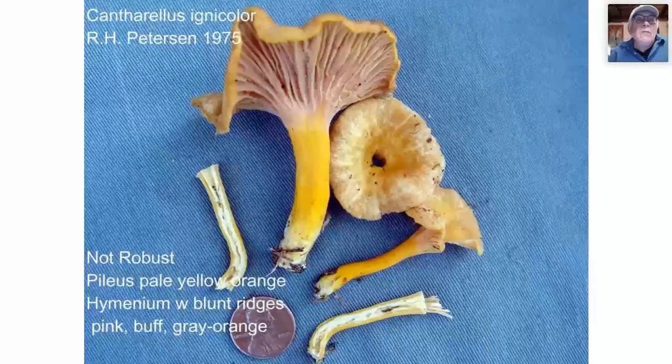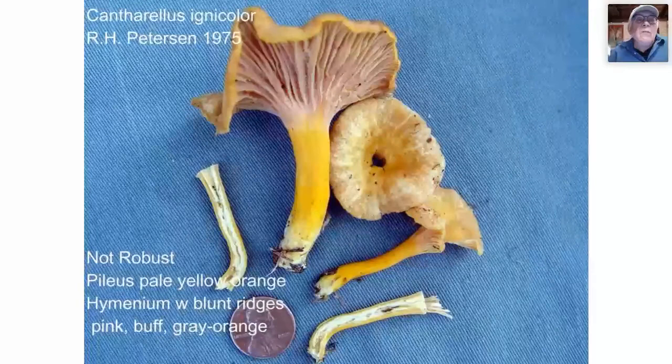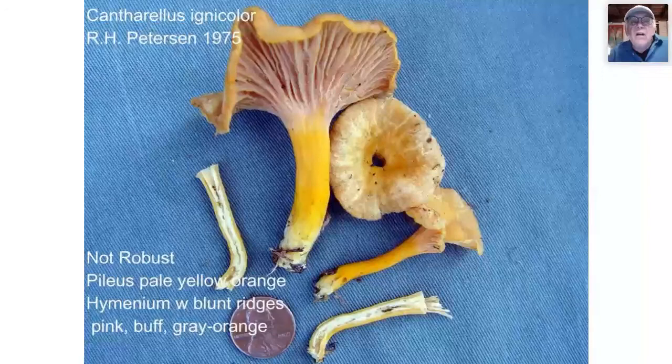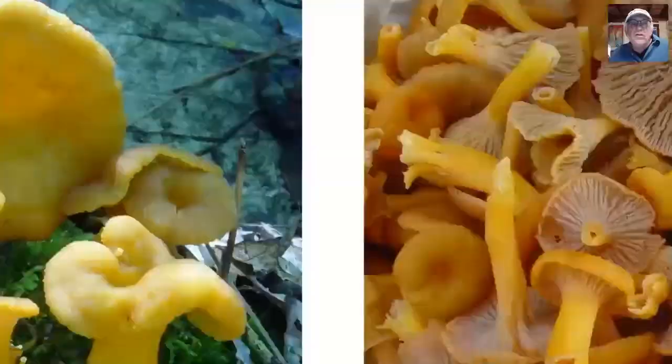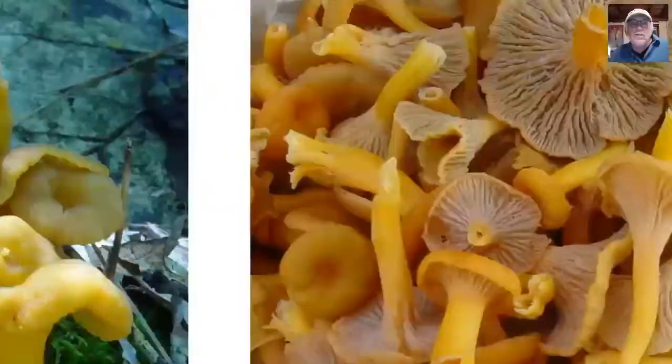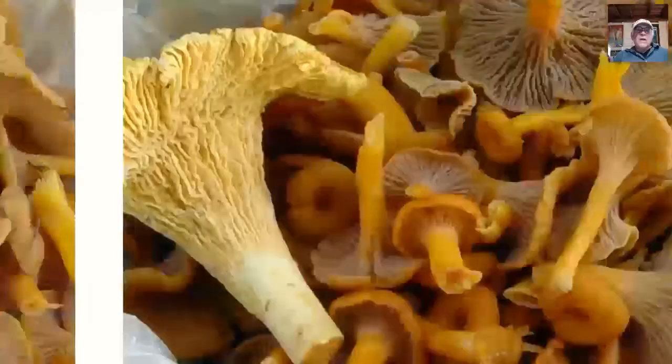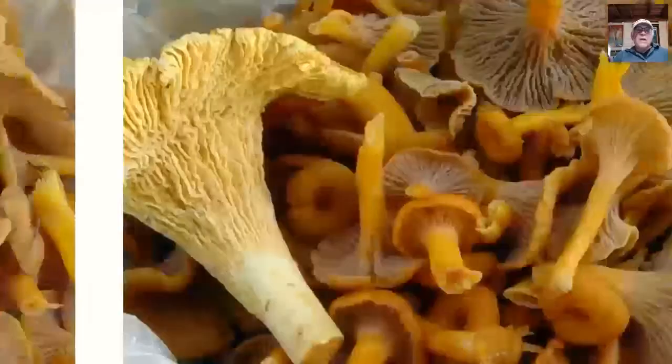Here is another Ron Peterson species, Cantharellus ignicolor — 'ignicolor' means flame-colored. It's not robust. The pileus is pale yellow or orange with blunt ridges; the hymenium is pink, buff, or gray-orange. There's a perforated hollow in the stem. It's a beautiful mushroom — when you look at the underside it's just luscious. You can pick baskets of these at times. Here it is next to the general chanterelle everyone knows, C. cibarius, for size, color, and hymenial configuration comparison.